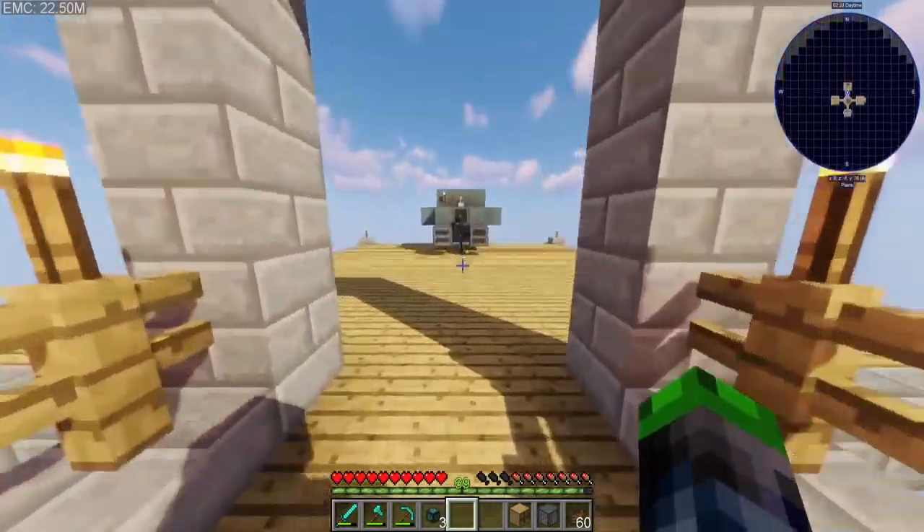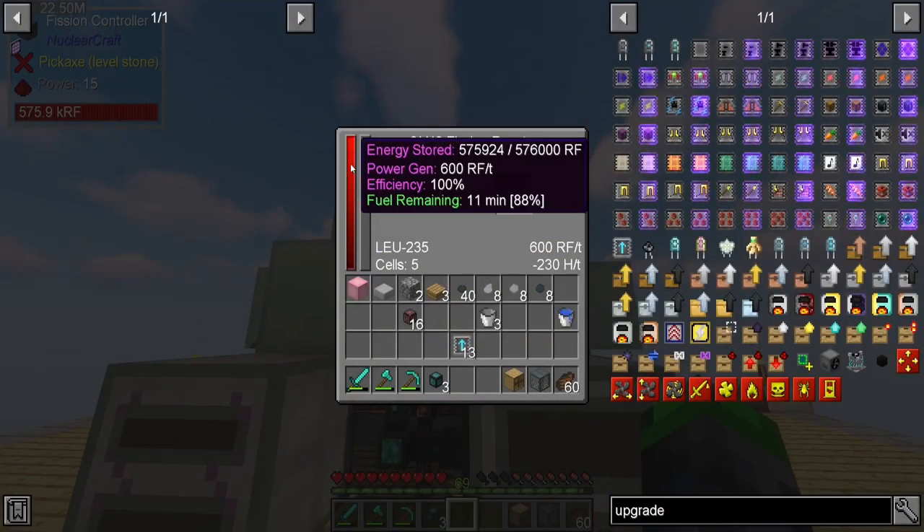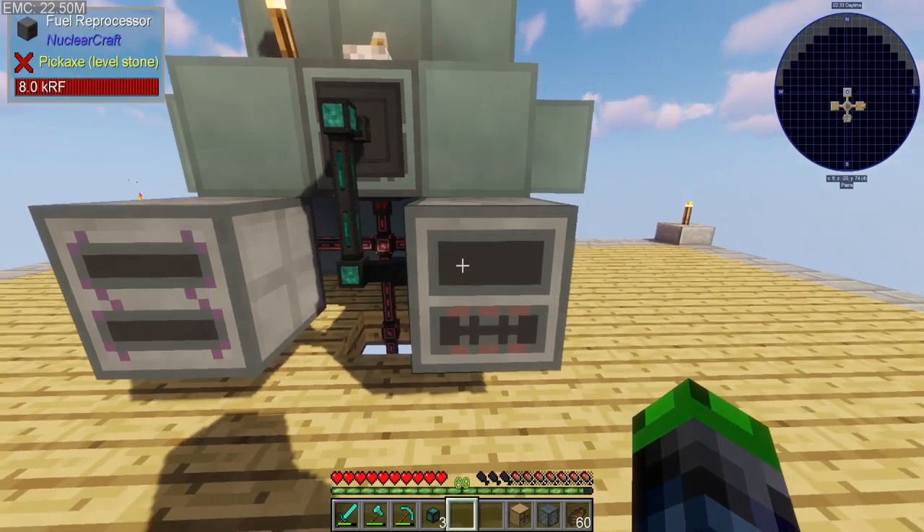We have so much power that we don't really have to worry about it. Our bus is completely full because we're generating 600 RF per tick.